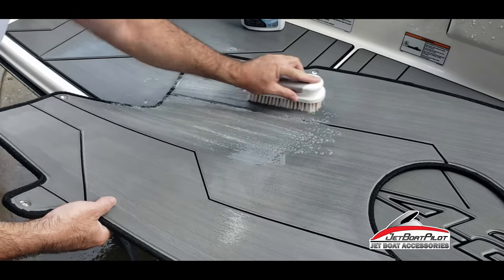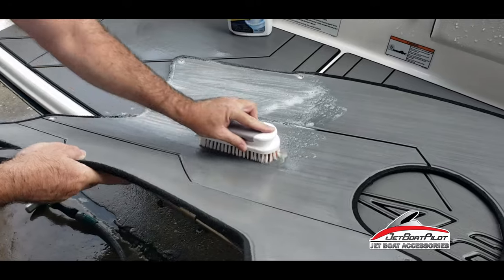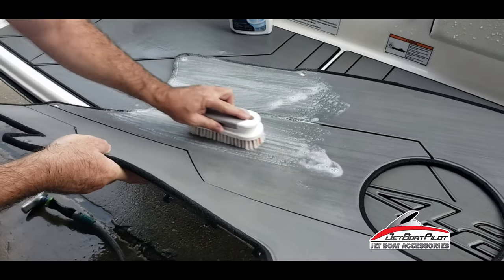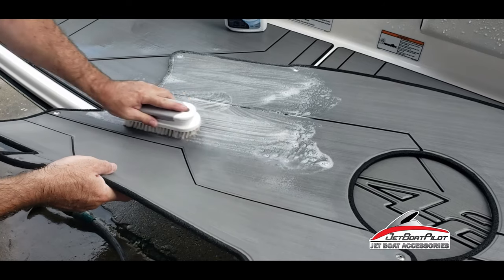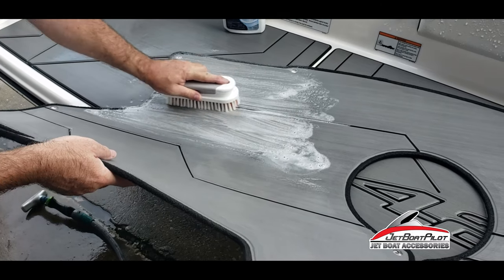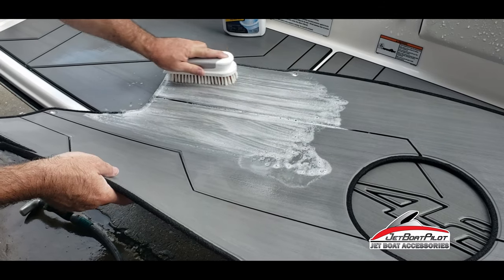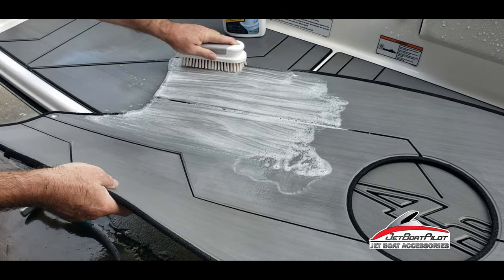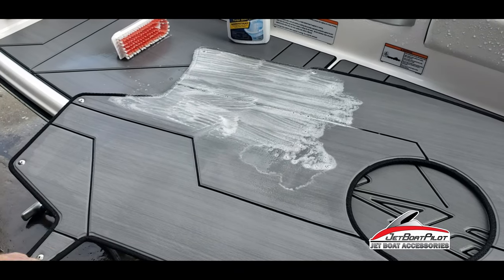Use the brush this time so it doesn't sting my fingers. I would also advise don't let this stuff get on your upholstery. We've used it extensively down on the lower swim platform and it hasn't hurt anything, but I have not tried it on upholstery yet, so I'd recommend that you be careful to keep it off your upholstery. If you do get some on, rinse it off quickly. Alright, we're going to let this sit and then we will scrub it again.